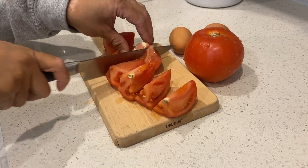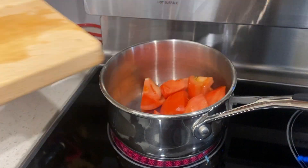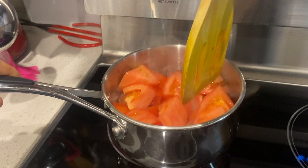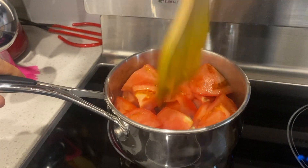We're going to start out by cutting up our tomatoes into really large chunks, just like so. Throwing them into a pan and crushing them with your spoon or your ladle, just like so. And we're going to go on about medium heat here — you don't want the tomatoes to burn.